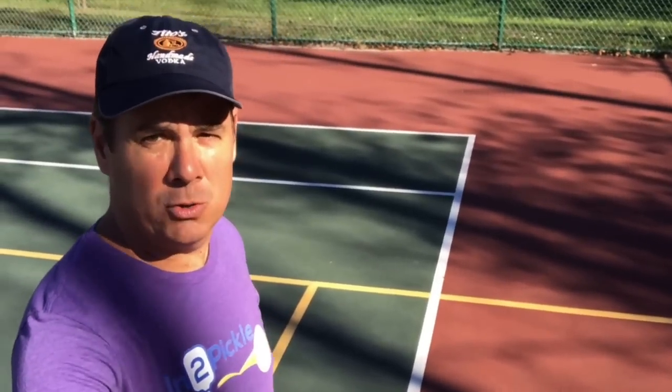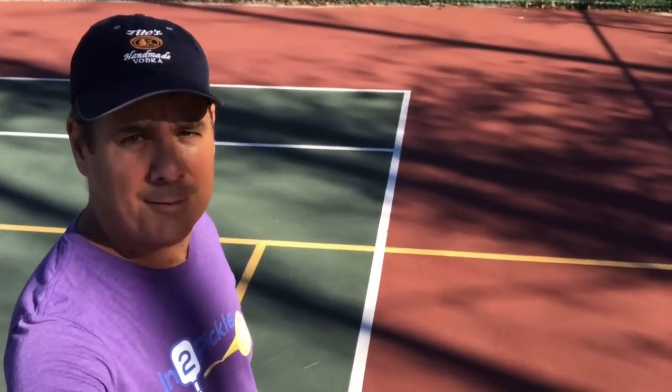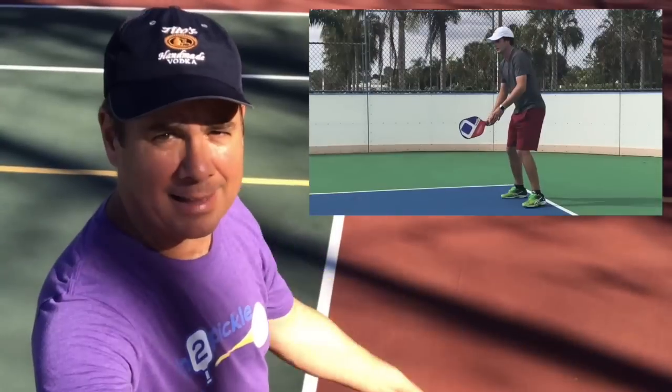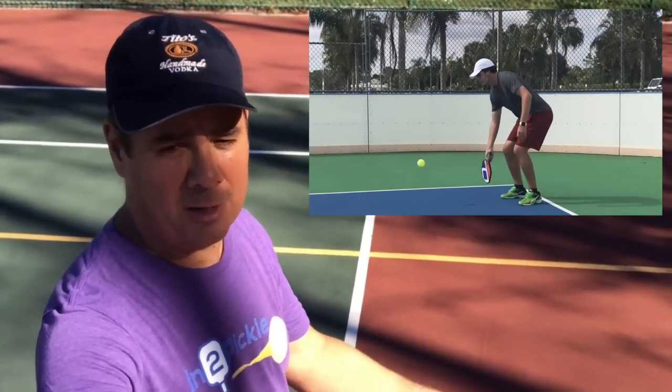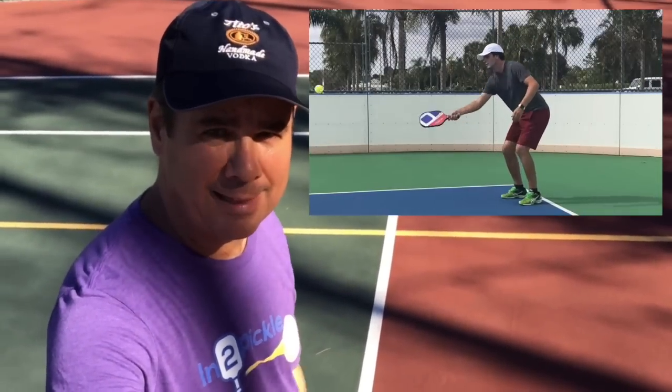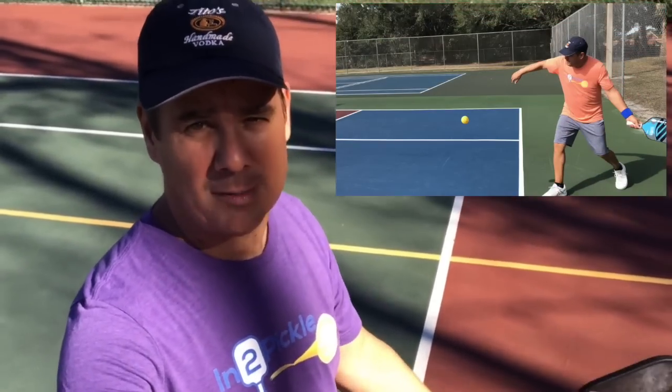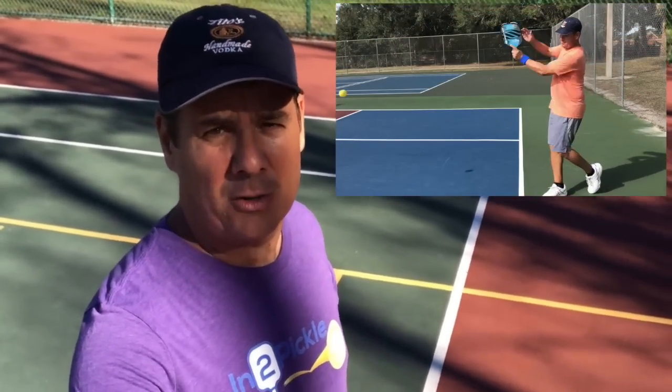There are two types of swings you can have in pickleball. One is the pendulum swing — the paddle faces down and swings in a downward motion. The other is the tennis or lateral swing, where the paddle comes across in a side motion. The question is: which stroke is better to have in pickleball?